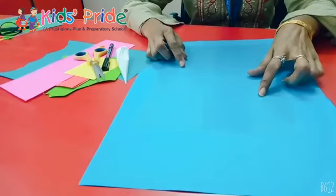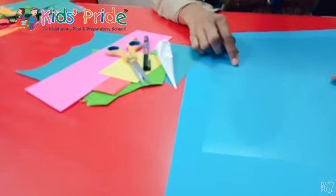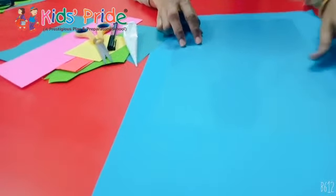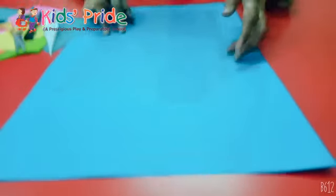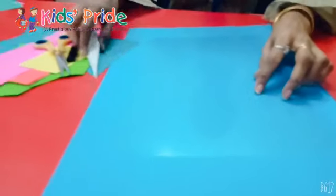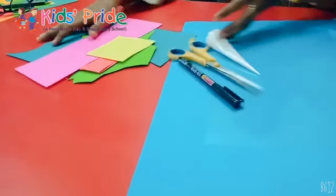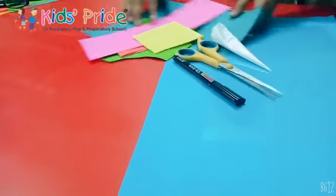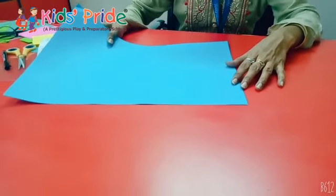Good morning kids! Today we will learn how to make a paper fish aquarium. For that, materials required are: blue color sheet, gelatin fabric, scissors, black marker, and some small pieces of colorful sheets.